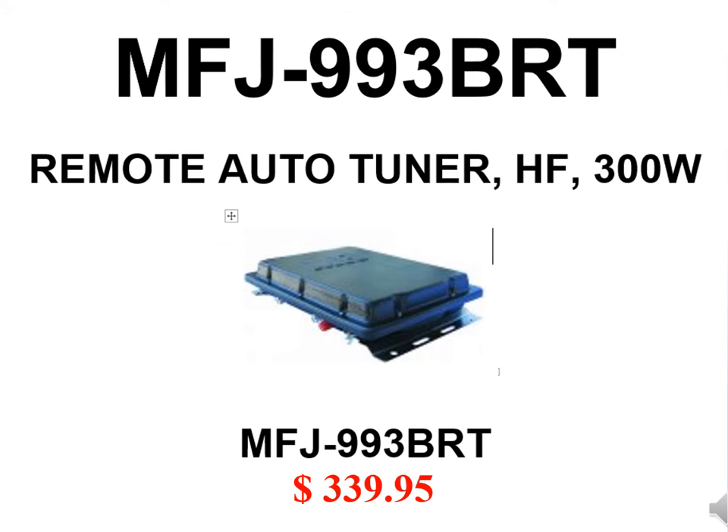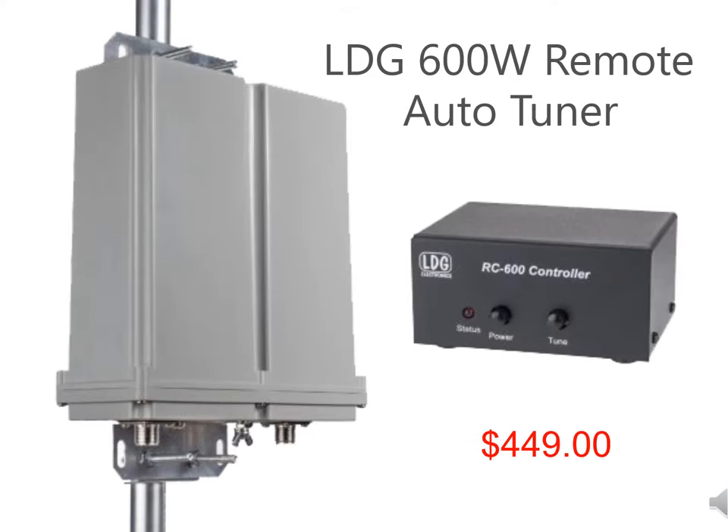This is one of the currently available remote automatic antenna tuners that works satisfactorily with the flagpole. Here's the one I personally use — it has a superior weatherproof outdoor case. The small box to the right is the in-shack control unit. As with most remote auto tuners, it uses a BIAS-T network to send both RF and 12-volt DC power through the feed coax to the tuner.